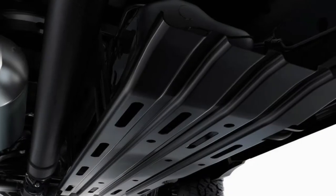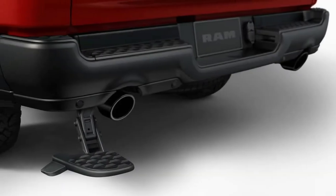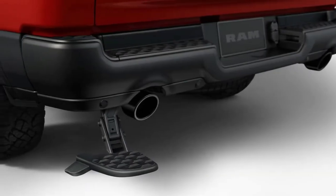However, in addition to keeping the 12-volt battery charged, the motor-generator quickly restarts the engine when the automatic stop-start system is used. And it also provides assistance as a mild hybrid system.